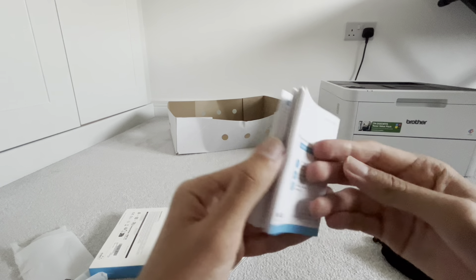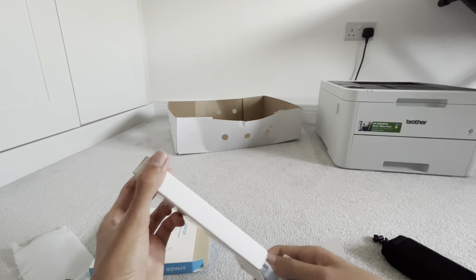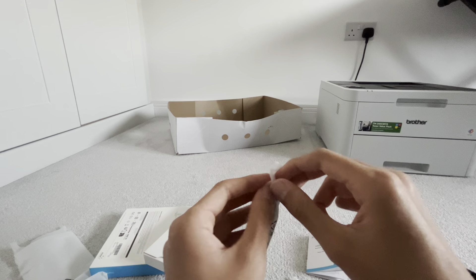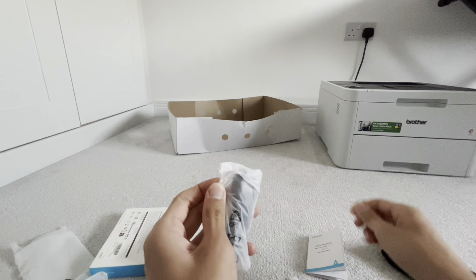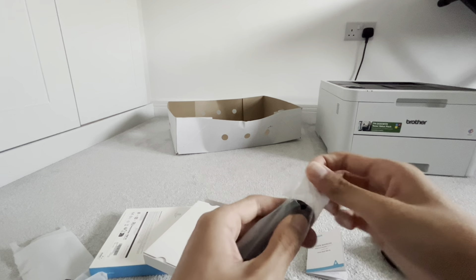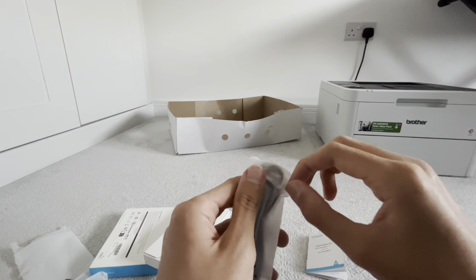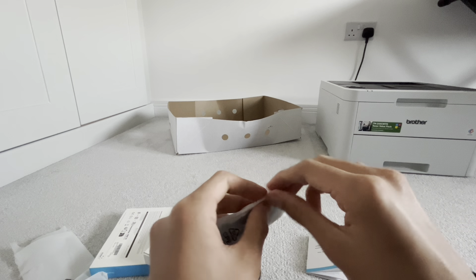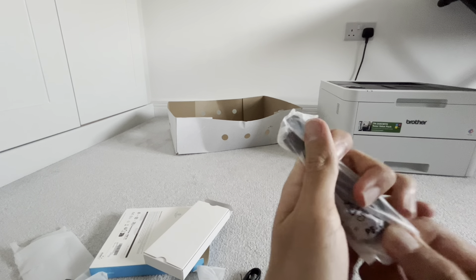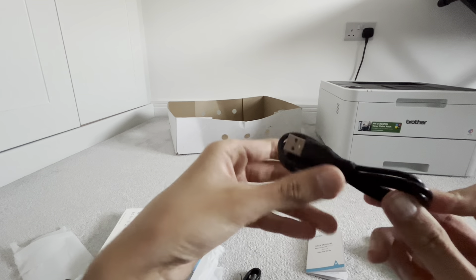It's all in different languages. So what you get is a Type-C to Type-C cable. This is a USB-C cable.